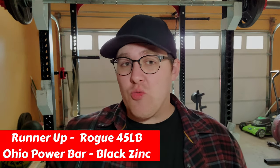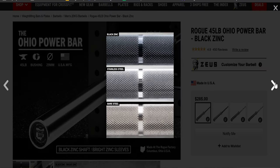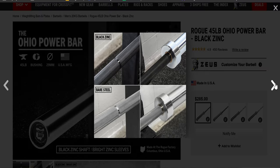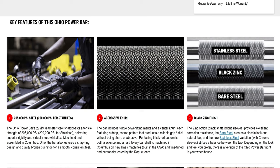Our runner-up is the Rogue 45-pound Ohio Bar in black zinc instead of stainless steel. This bar is basically the exact same as the stainless steel variation, but with a black zinc finish instead. The cool thing is that it still provides great resistance against corrosion and it just looks pretty damn cool. Definitely consider this one if you want something more middle-of-the-road for powerlifting.